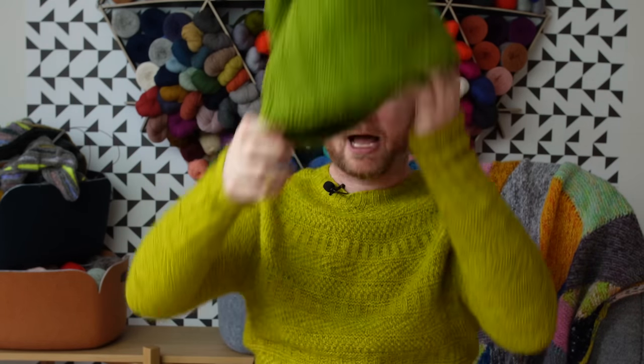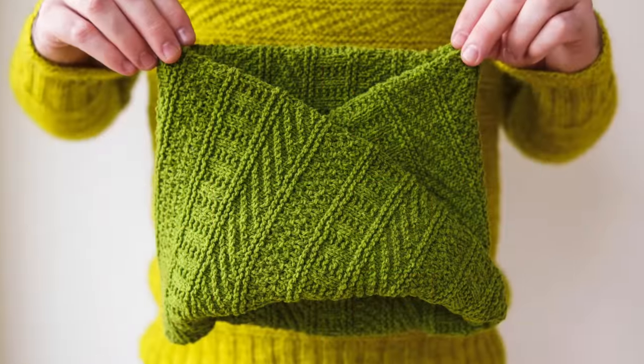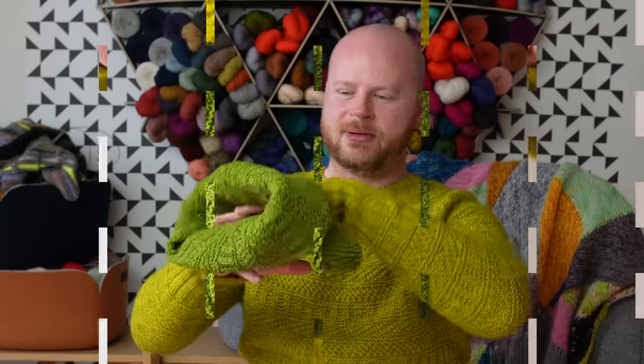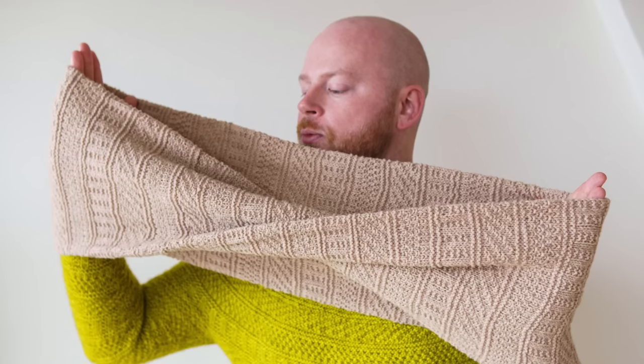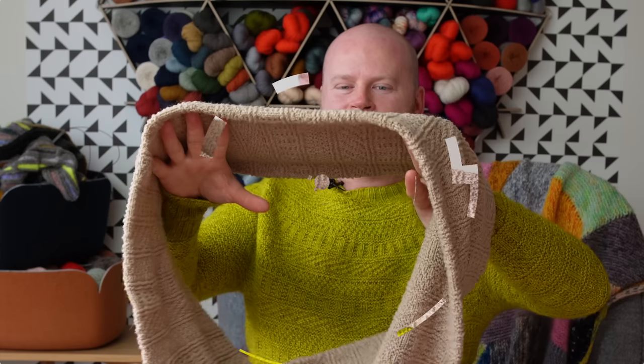You're making a tube and then seaming it closed. I chose to seam it with a half twist, so it has a Möbius-style shape. I included a video tutorial in the pattern so you know exactly what seaming technique I used. The large size is more of an infinity cowl.